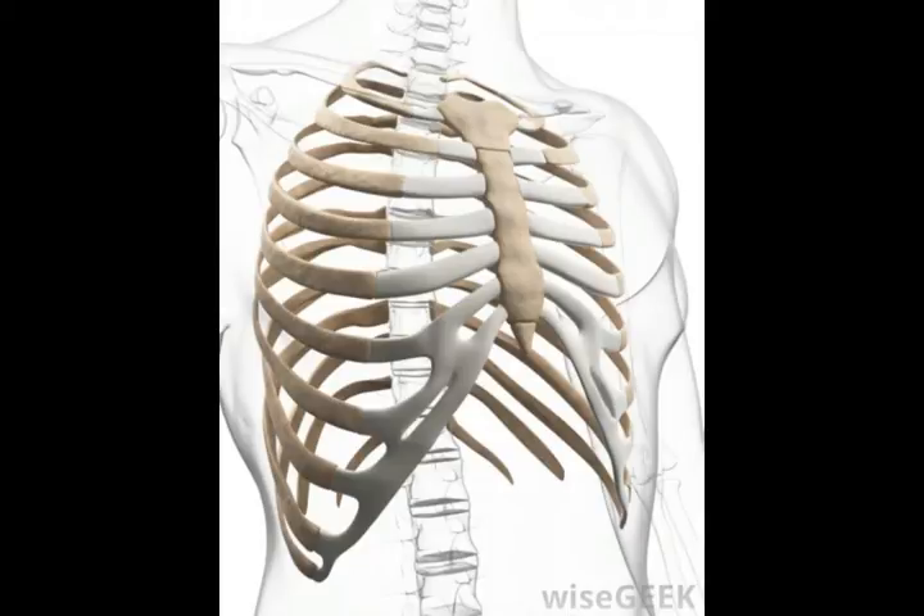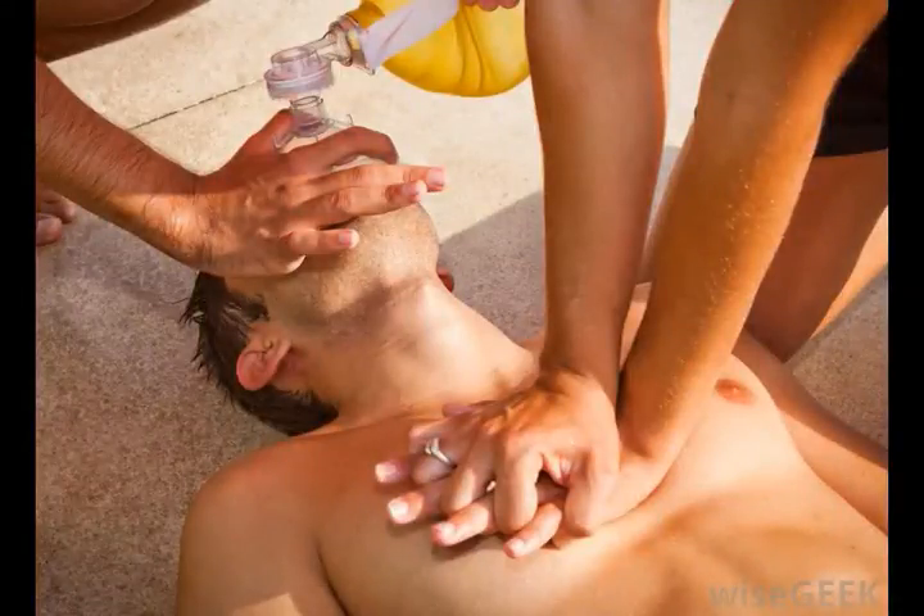Most animals with ribcages have a xiphoid process, though the shape and precise function can vary from species to species. It's usually the case that the bone starts as cartilage and hardens with age, as it does in people, but not always. The primary function and location is usually consistent, though.